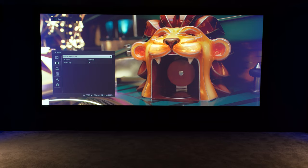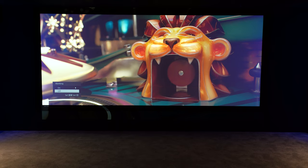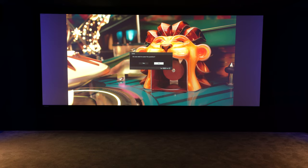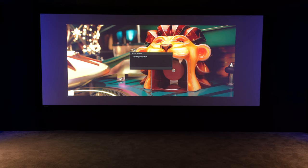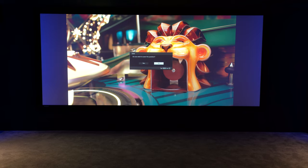Now we'll take that blanking off again so we can set the 16 by 9 position. By doing the 2.35 to 1 position first, it means that we get the image centered so we don't have to use any left or right lens shift, and we save this into picture position one — our 16 by 9 position. Let's put the blanking back on, turn that off, and then save it again. And that's now held.